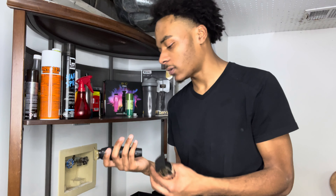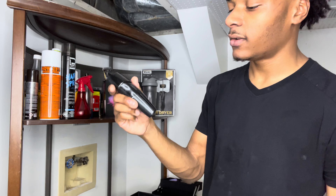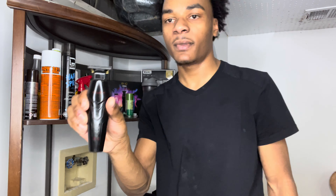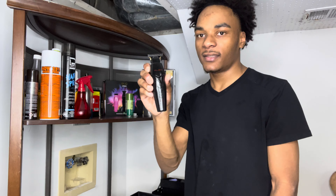Yo! What's going on man? It's your boy Xavier Faiz. I'm gonna show you my barber setup. I'm 21 in Kansas City, Missouri. I ain't really got much to say, man. Just know I'm a new barber. I'm gonna show you guys my setup real quick. Let's get right into it, man.